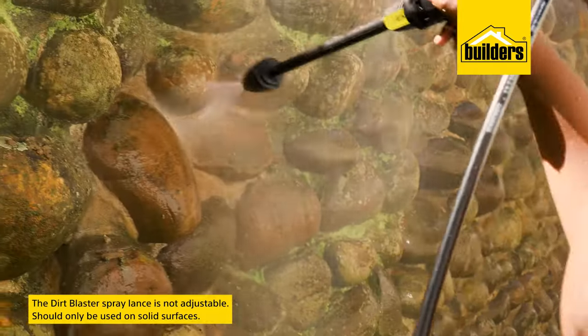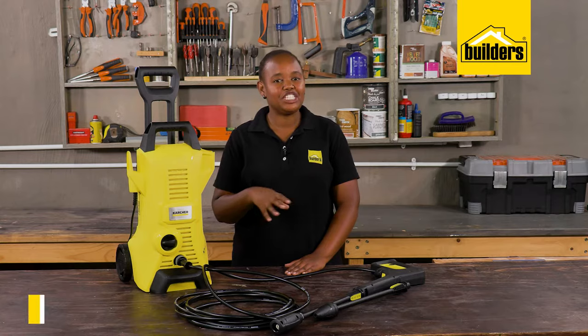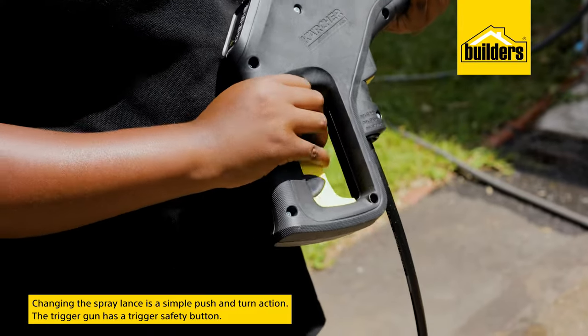The Dirt Blaster spray lance is not adjustable and should only be used on solid surfaces such as paving. Changing spray lances is a simple push and turn action, and the trigger safety on the trigger gun helps prevent accidental starting of the motor.